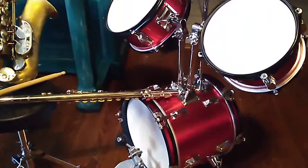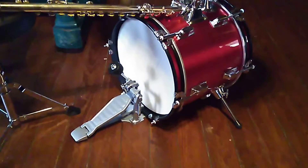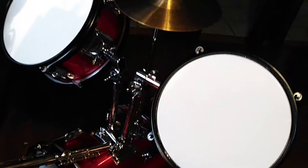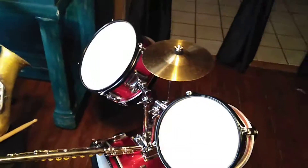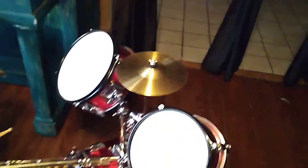Here's his drum set that he just got. It's pretty cool. I like it. It's a little cymbal.